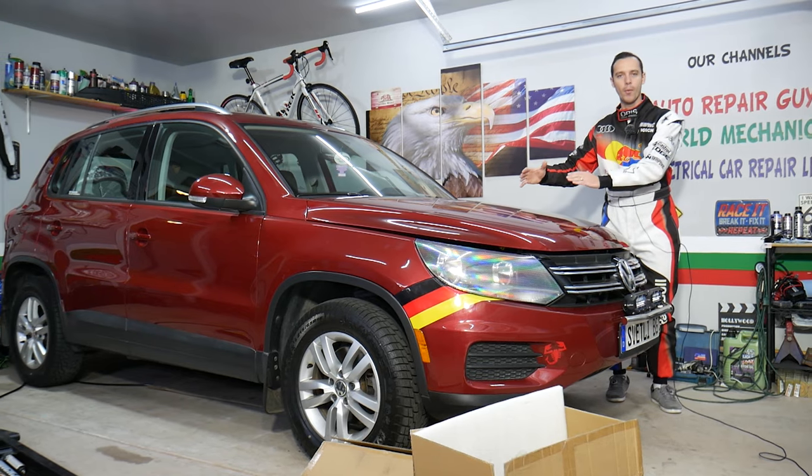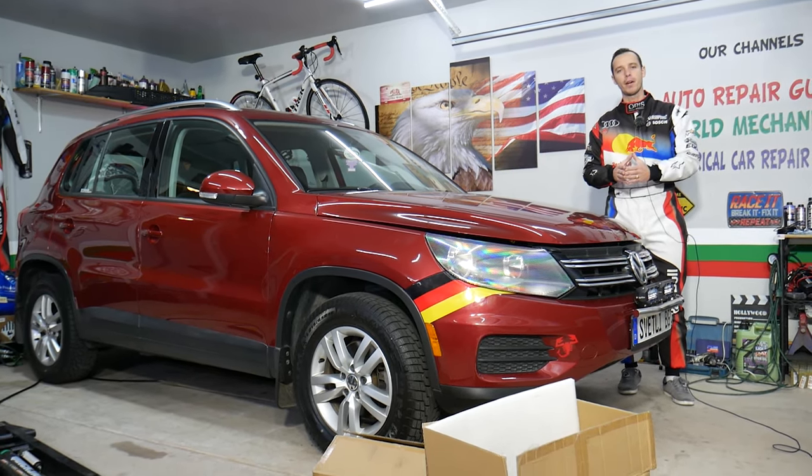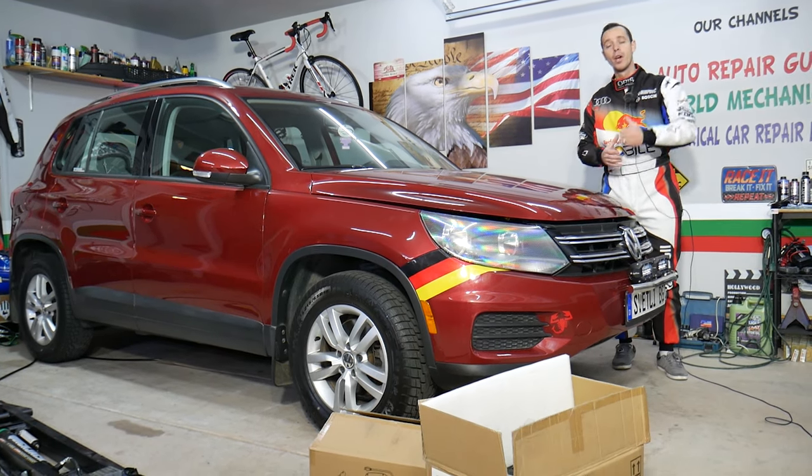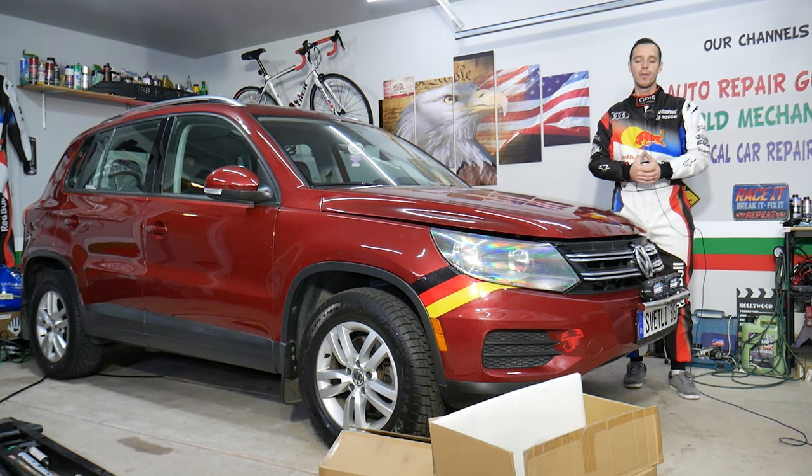Before we start, let me tell you a little bit about us. As you know, every single car we get here at our garage, we try to make at least 200–300 free repair videos. Why? Because our mission in the shop is to save you as much money as we can. All we need in return — please subscribe to the channel and like the video.